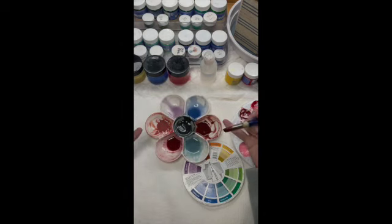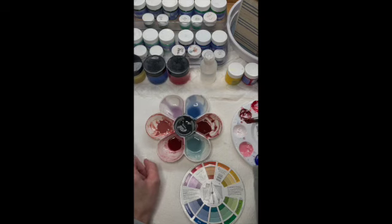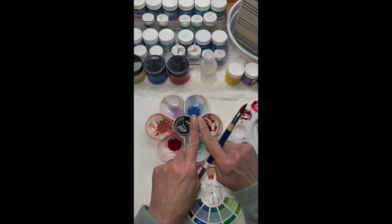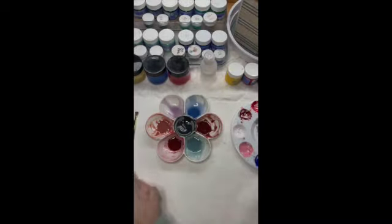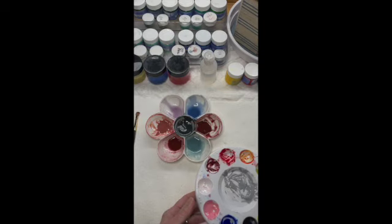Now you can see the difference between our two red-oranges: the lighter tint — where we added white — and the darker shade — where we added black. To get the red-orange, you use one primary (red) with one secondary (orange) to get your tertiary, the red-orange. Now that we have our colors, we're going to start doing our beginning base layers of blush.